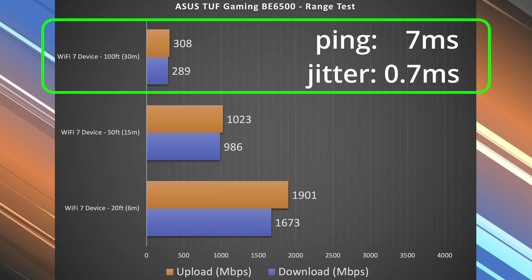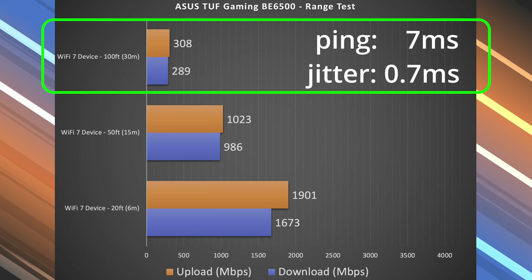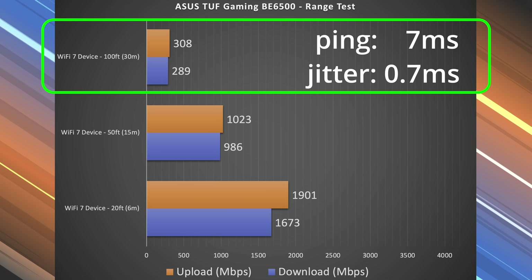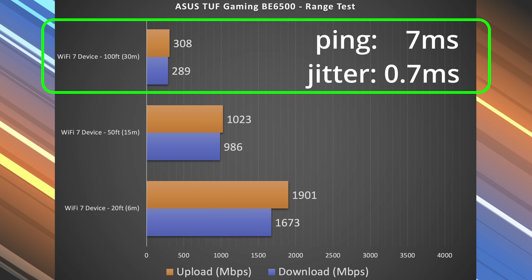There's definitely a drop at 100 feet, but still getting usable numbers. This thing can actually go a little bit further than that — I just choose to cap my speed test at 100 feet, or right around 30 meters.